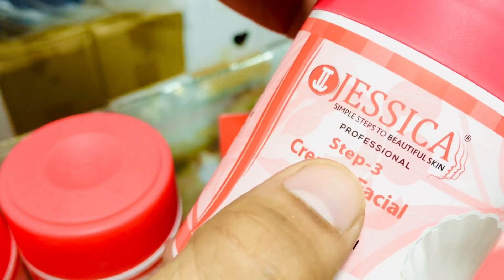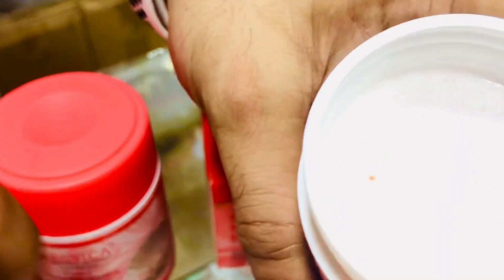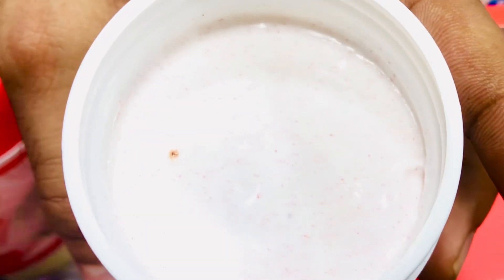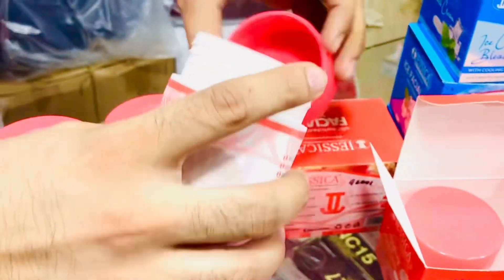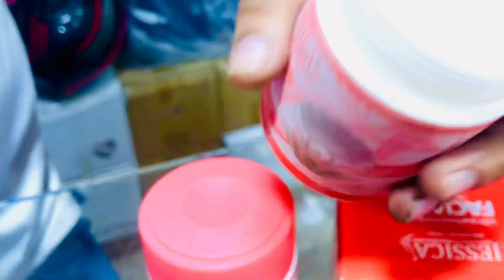Number 3 is the scrub. If I talk about this scrub, it is very fine — the scrub is very thin. When you massage it and it dries, you will have to use rose water with it.